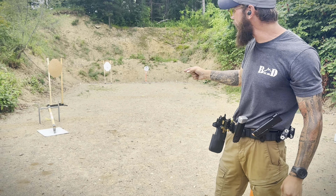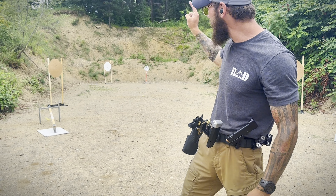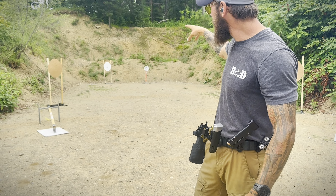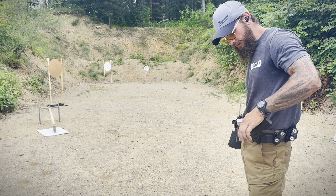I'm going to run all 23 rounds into that target. My last iteration was 20 on paper — about four or five charlies, three in the no-shoot, and the rest were all in. No misses. Let's see if we can repeat that with another magazine.